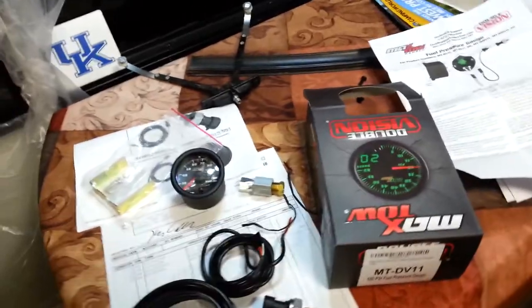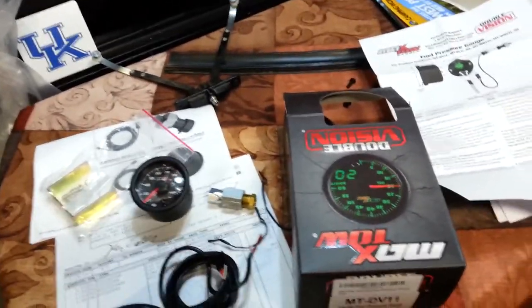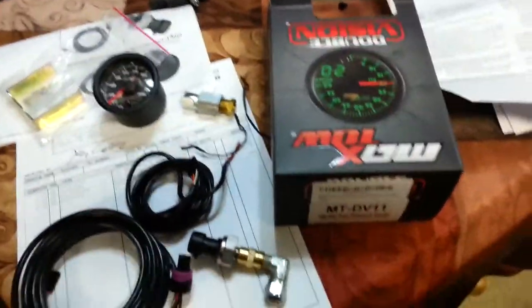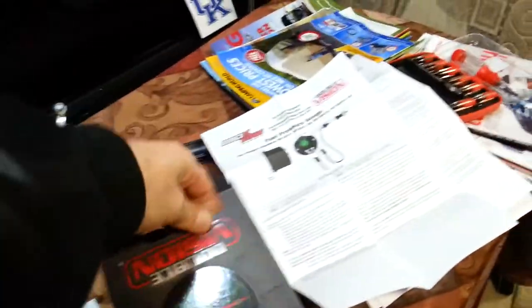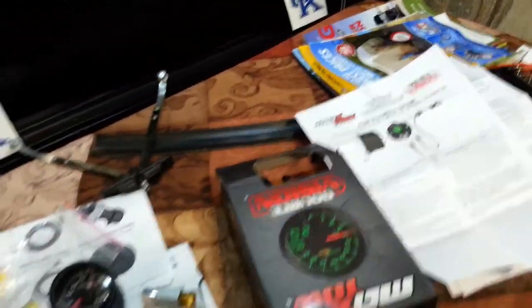I found this on Amazon. It's a little over 80 bucks. It's made by Max Toll and it handles up to 100 PSI.